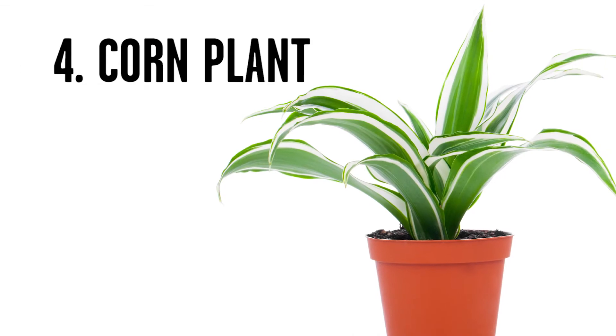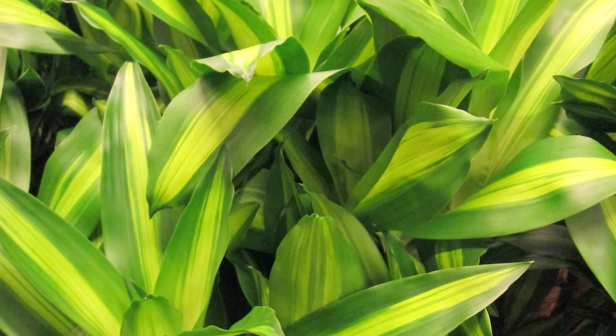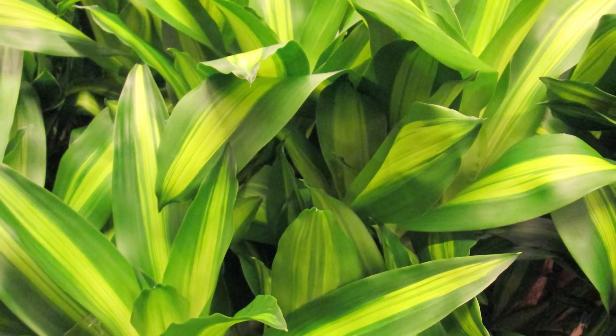Plant number four. If you're one of those mothers just trying to decorate an apartment to look like home — in one corner of course will be the chilled keg, and in the other corner you should put a corn plant. It gets to be kind of big, but it's really easy to grow. It doesn't need bright light, so you can put it in a corner, and it doesn't need to be watered very often. Again, a plant that is really hard to kill.